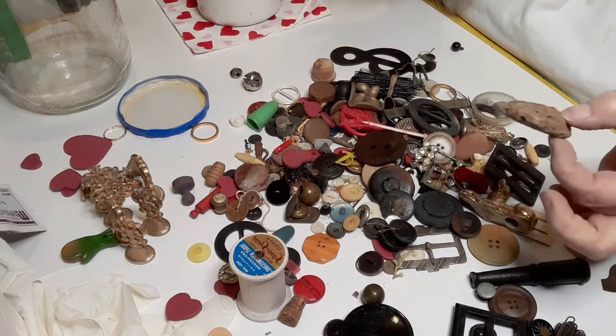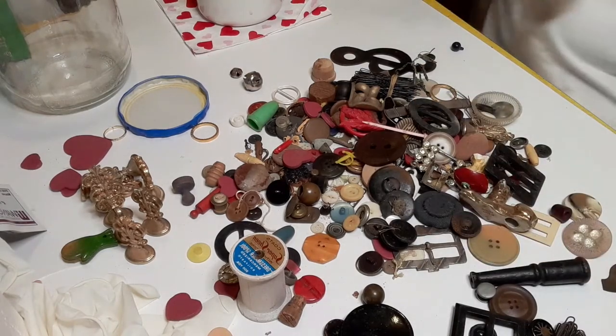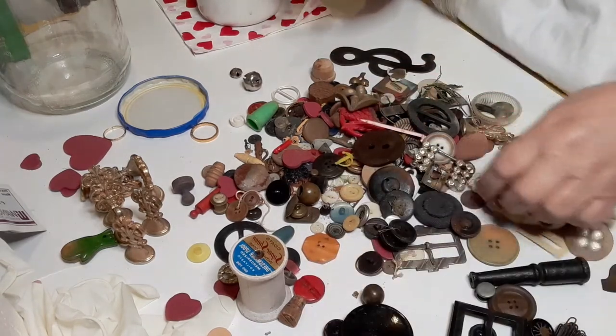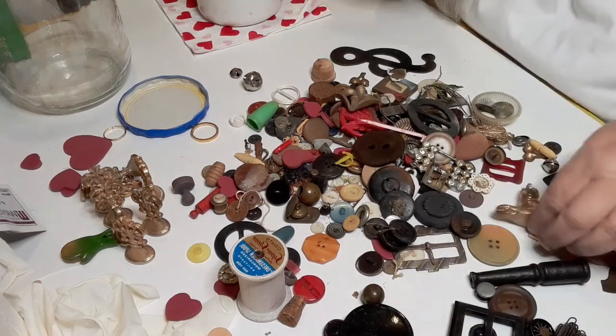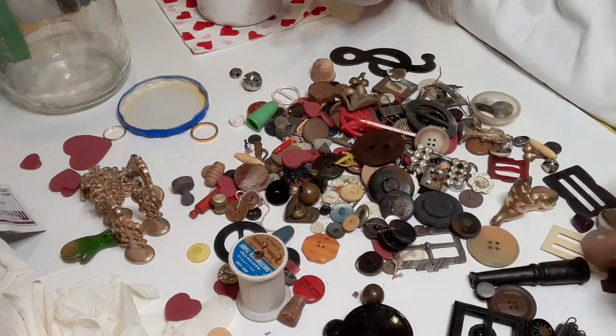This honestly is a piece of dirt from a mud dauber — why they would throw that in there I don't know. Here is some more of these hair pins, a plastic thing, and this is just a shiny rock.